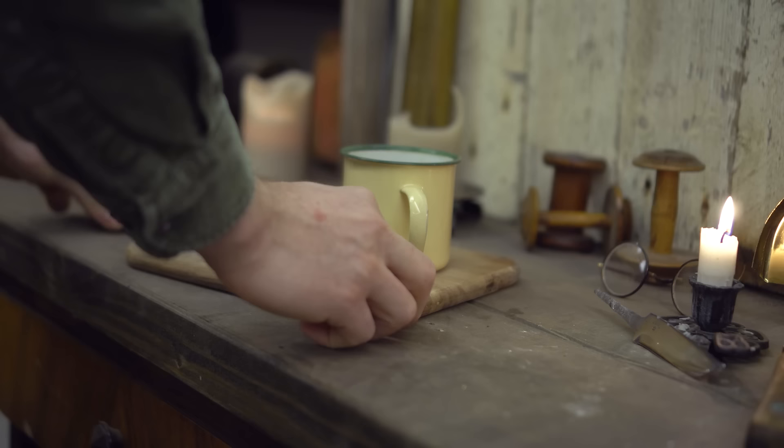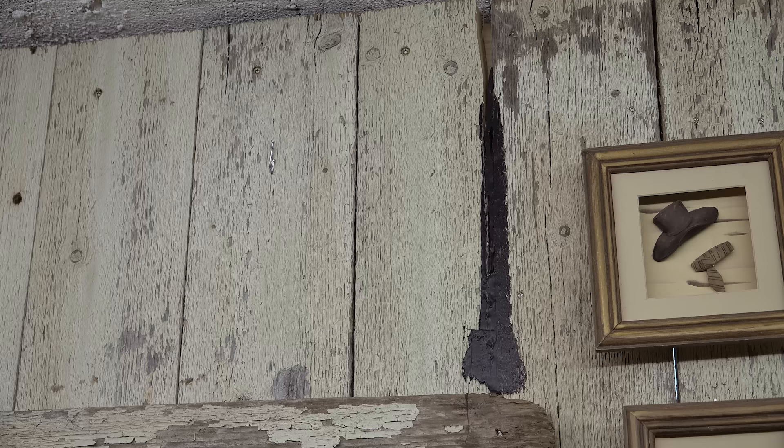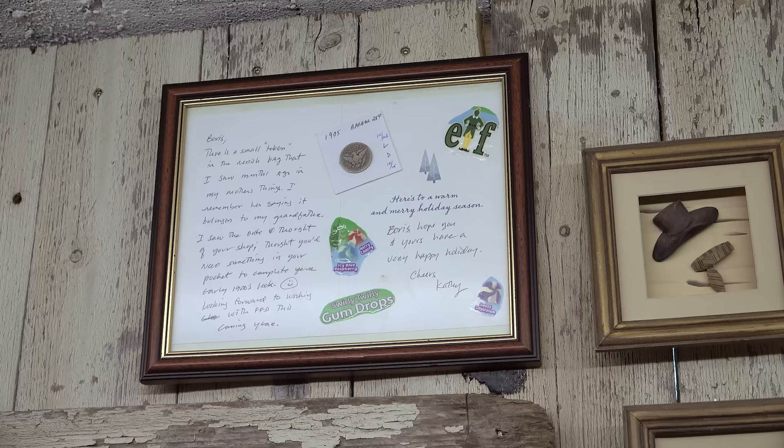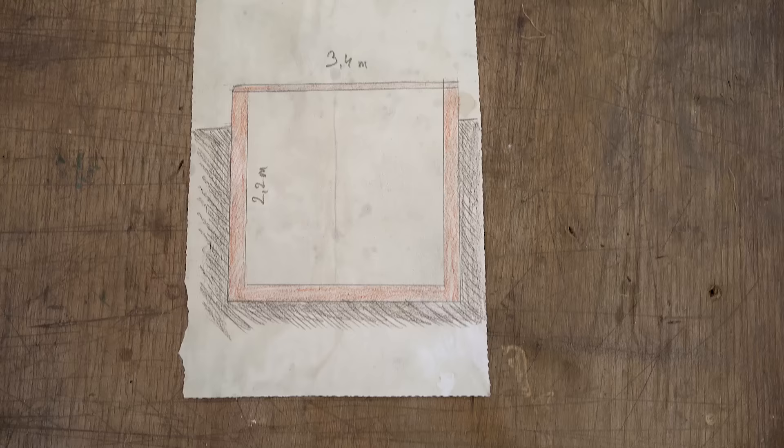Why not hit pause, brew yourself a cozy cup of coffee or tea, and settle in for a delightful journey to the 1900s. A huge shout out to my dear friend Katie for her invaluable help with this video and endless support over the years. This silver coin has a special place in this shop and my heart, and I enjoy delicious gumdrops — Katie, thank you so much.